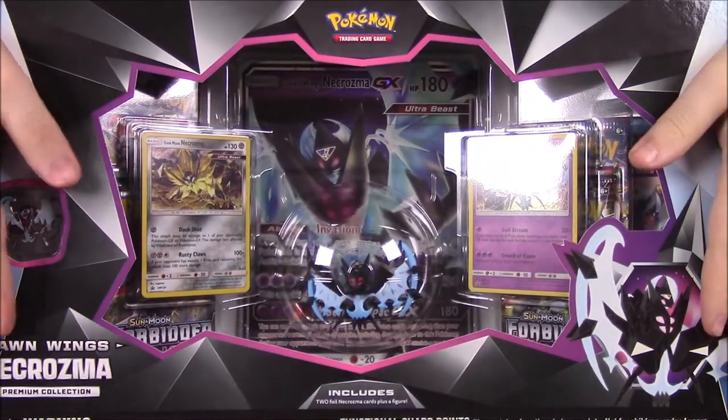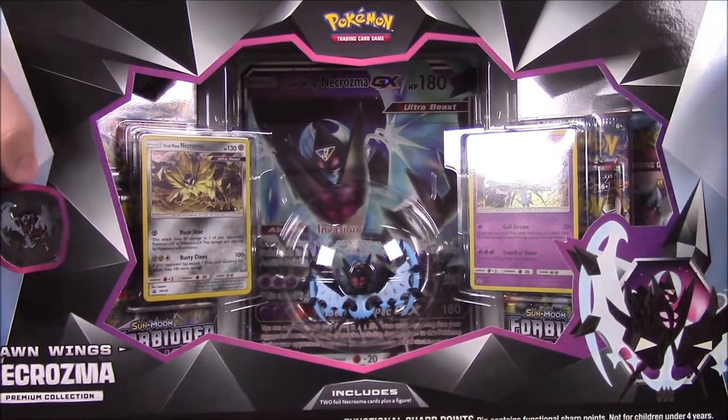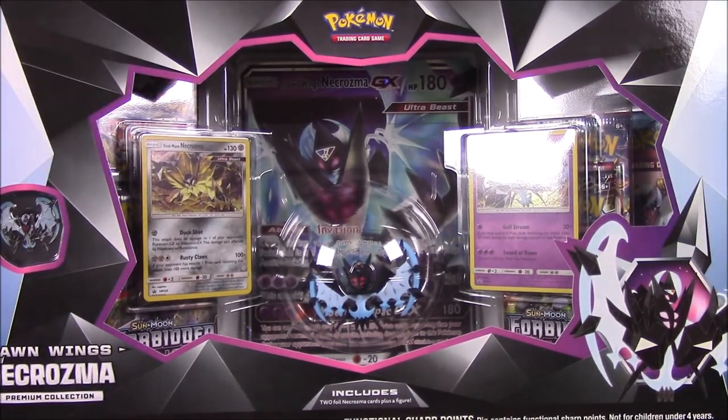What's up, guys? Officer Nurtjo here. So now we're back this week opening our Dawn Wings Necrozma. We opened the Dusk Mane Necrozma last week. So we're here with this premium collection. Let's go ahead and open this and see what we got.